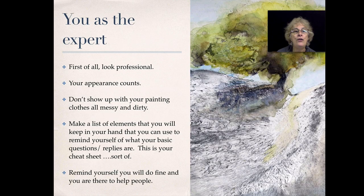These professional terms show that you are the expert. First of all, you need to look like a professional — your appearance counts. Don't show up with clothes that are messy and spattered with paint; that's a big no-no. You need to dress the part. Wear something neat and tidy — a nice dress if you're a woman, a nice shirt and pants if you're a man.